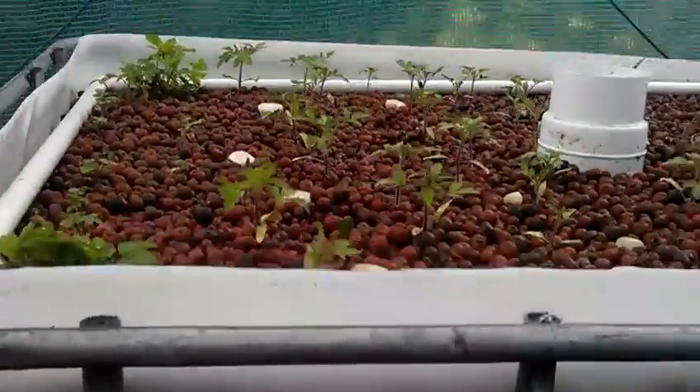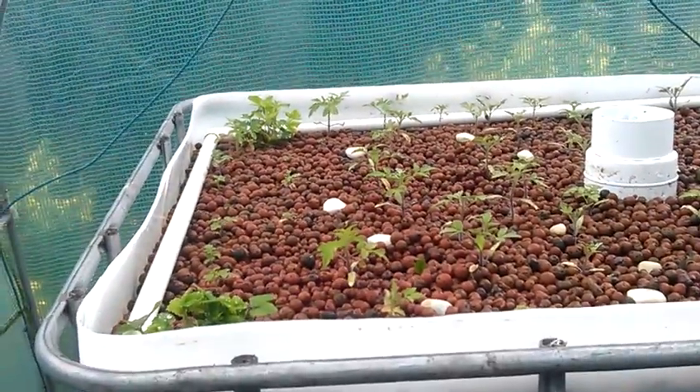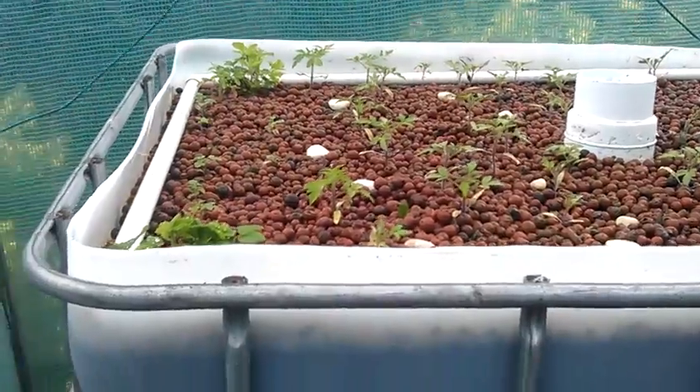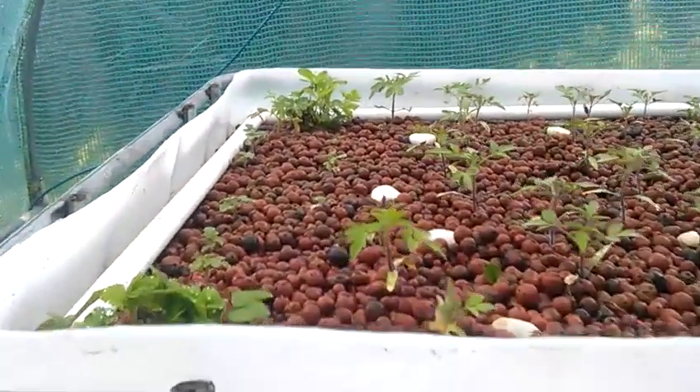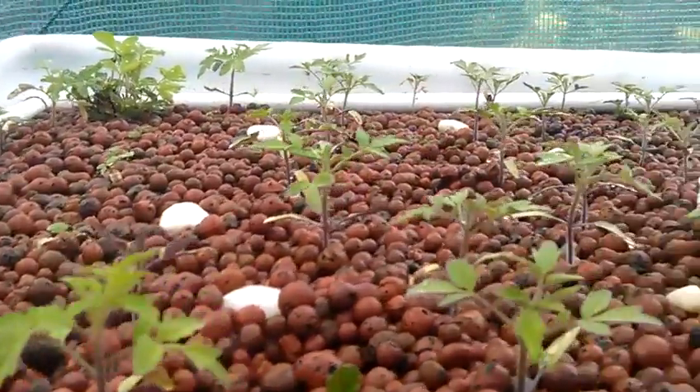That level layers the water — you can see it there — and then the plants feed off the water from the fish, and it just recycles all the time. If you look at them, quite a lot are growing.